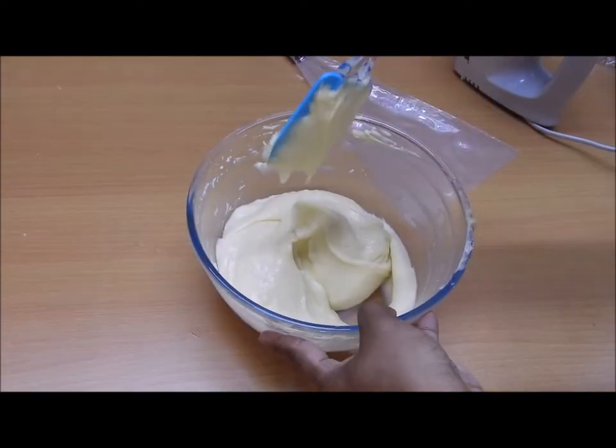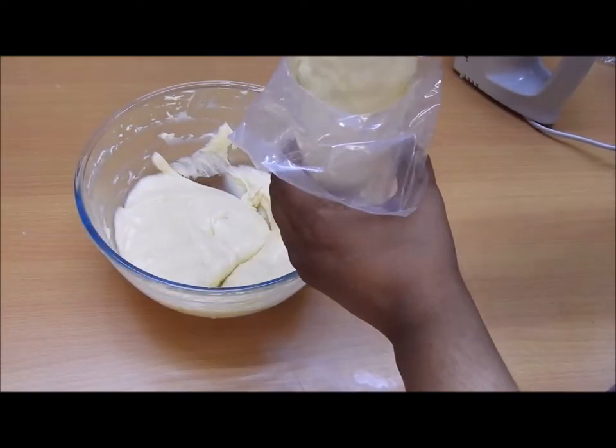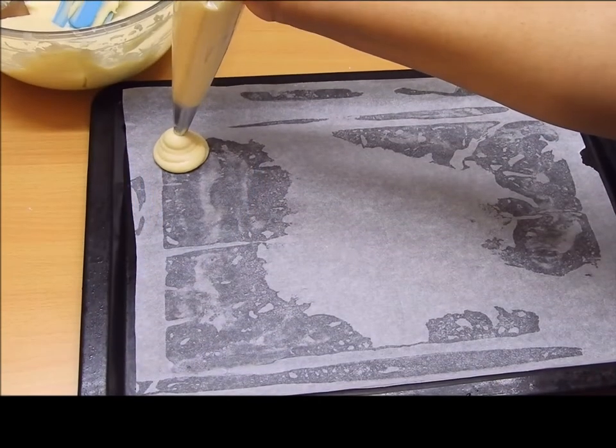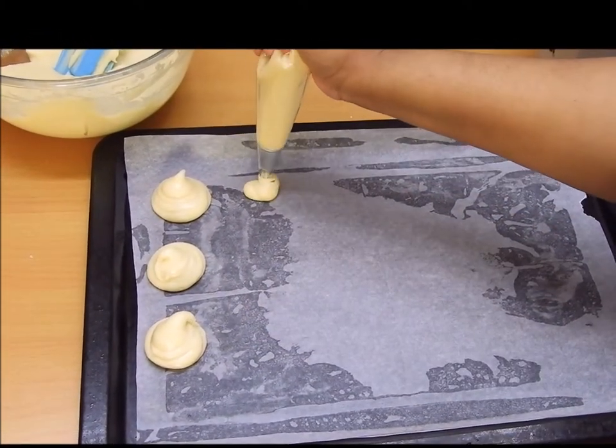For this batter I'll be using a circle nozzle and a piping bag to pipe in the puffs. Onto the baking tray, pipe in the puffs as shown.